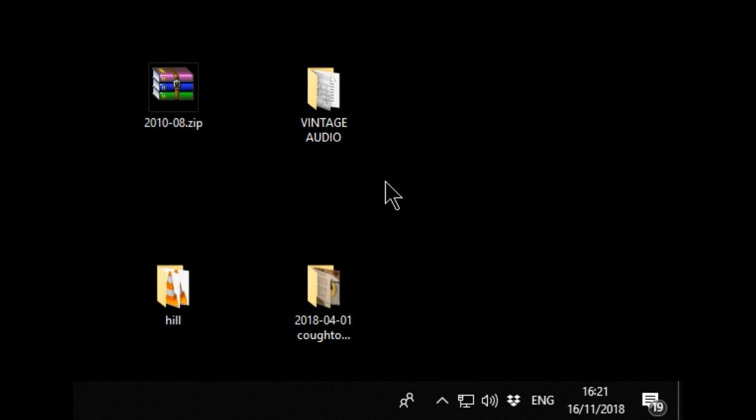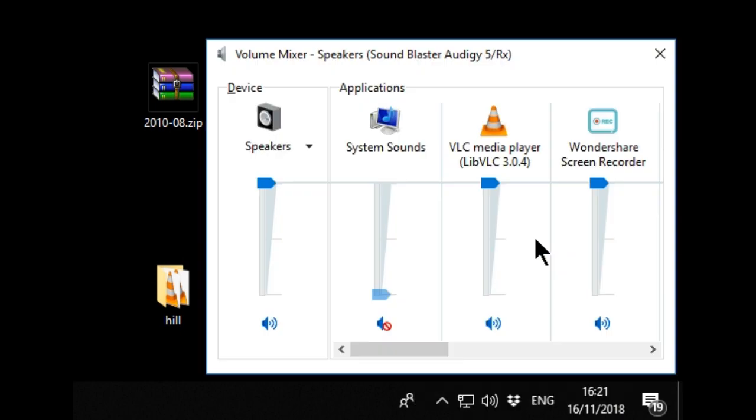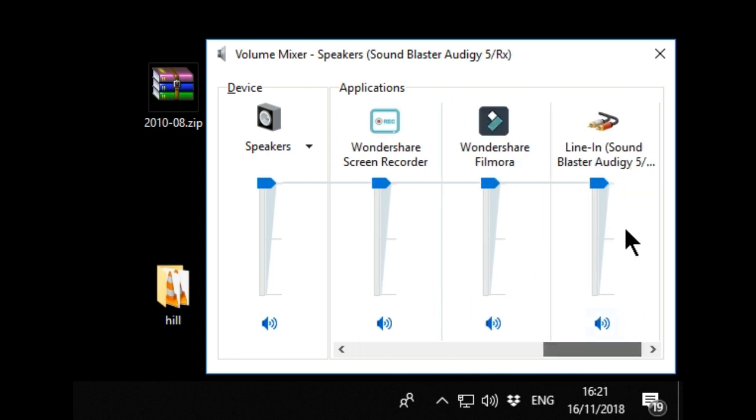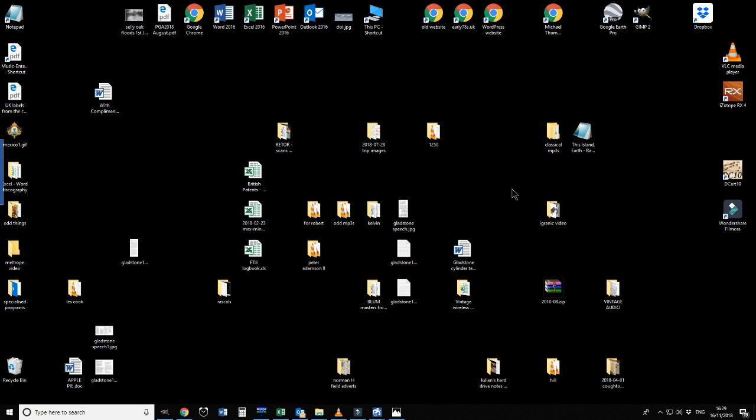The next step: you see here the bottom right-hand corner of the computer screen - you must enable the line input of your sound card. We click here - this is Windows 10 - open the volume mixer and make sure the line-in is activated. That one is activated, that one is deactivated, that one is activated, so we can expect something to come in through the line input socket.